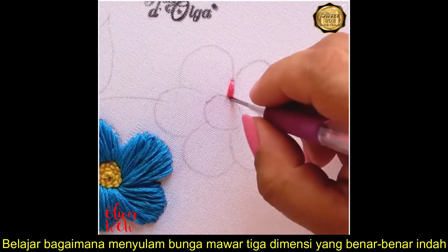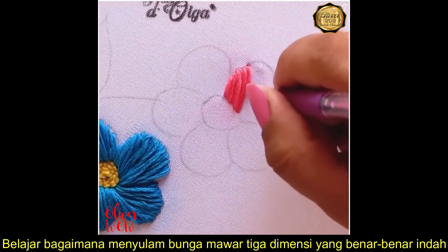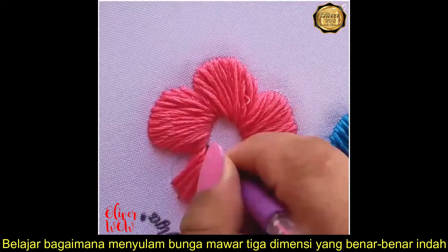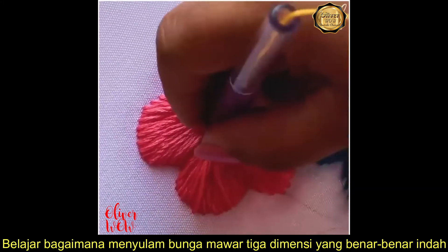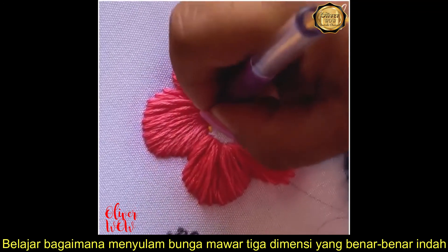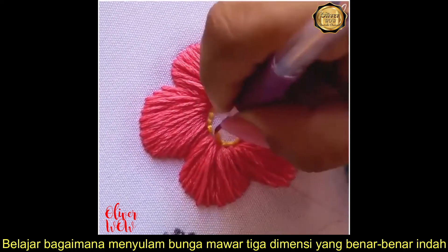Let's watch another one. This is done with a punch needle. Would you like to have this on your jacket or jeans? We think it will look very beautiful!